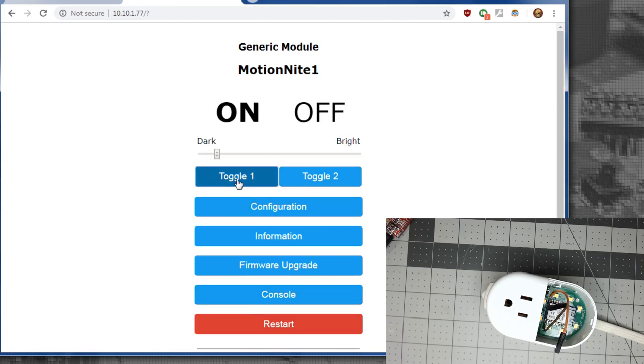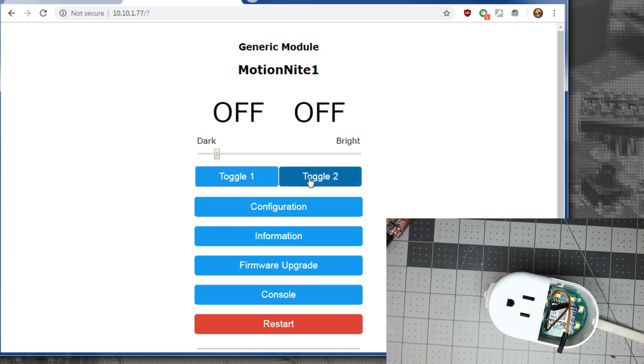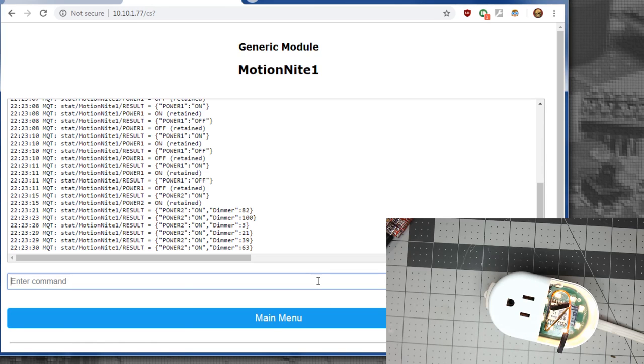Now we've got two toggles — Toggle 1 turns on and off the relay, and we can see the button toggling quickly. We need to change that with a Switch Mode. Toggle 2 should do the lights, and you'll notice we have a slider to change the brightness of the nightlight, which is pretty cool. Go into the console — we need to figure out this switch mode since we want to do a long press and a short press. We'll start by trying Switch Mode 15.